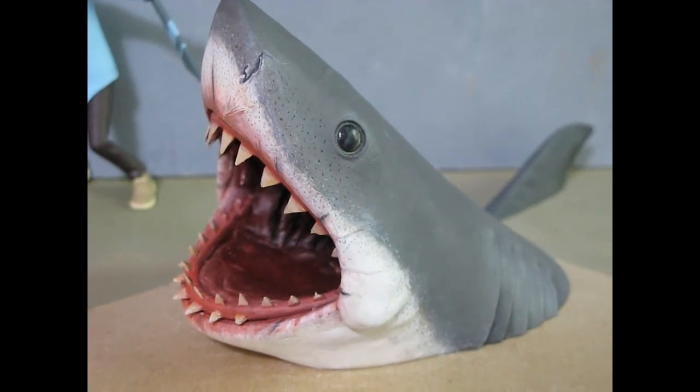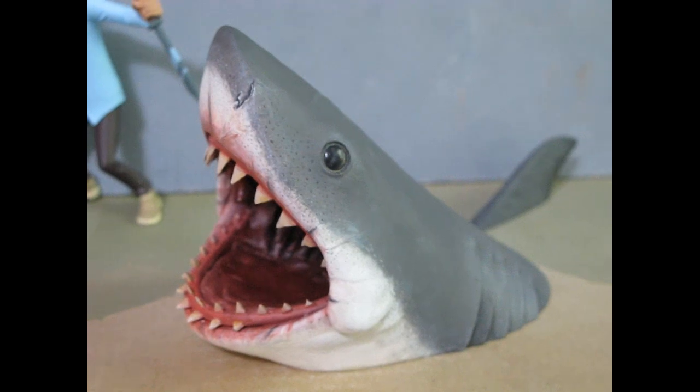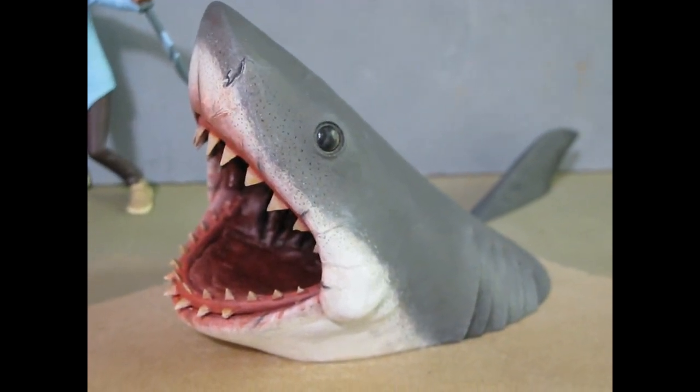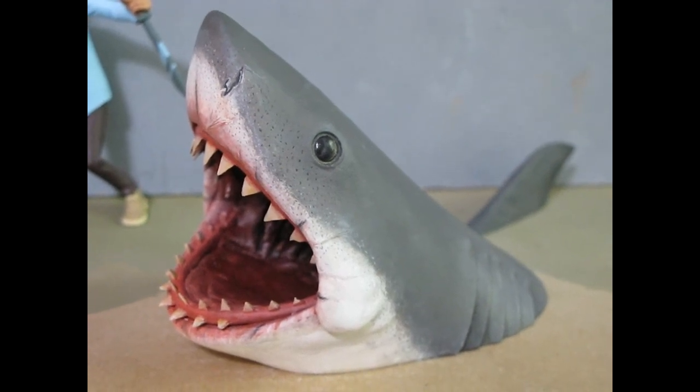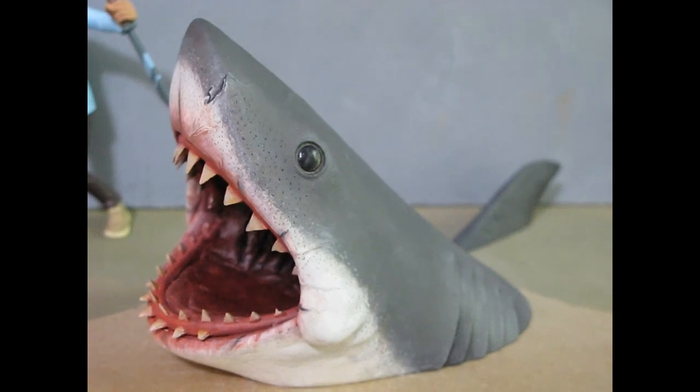That's a nice little inexpensive Bruce head for anybody out there that wants one. It looks this cool when repainted — get one and have a nice little Bruce on your shelf. Just take a little time repainting it, and that is that. Have fun.